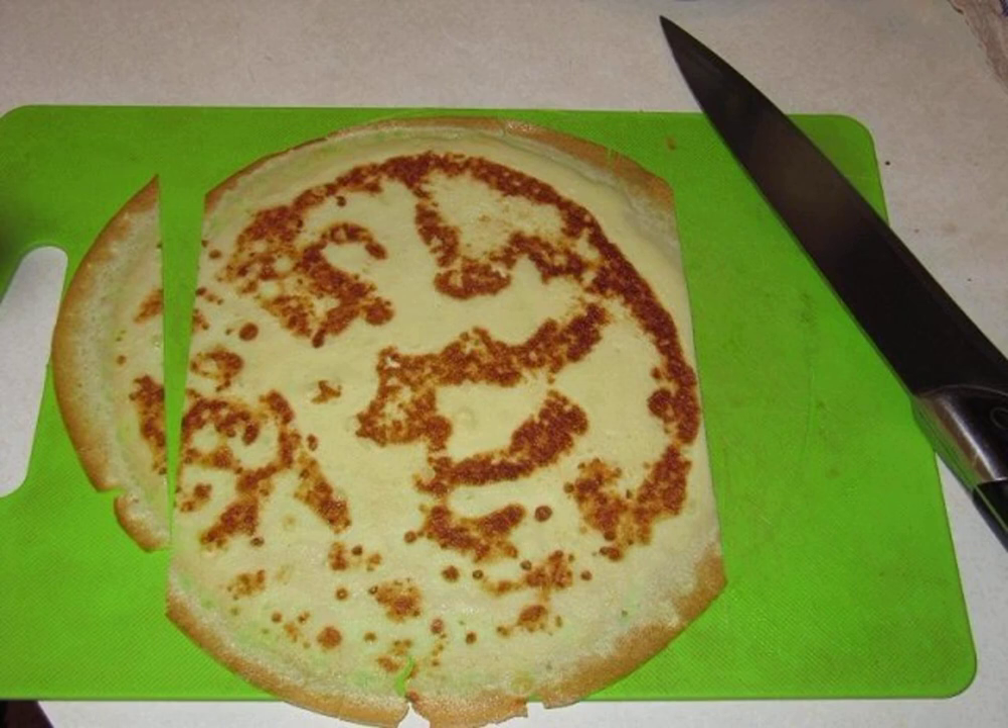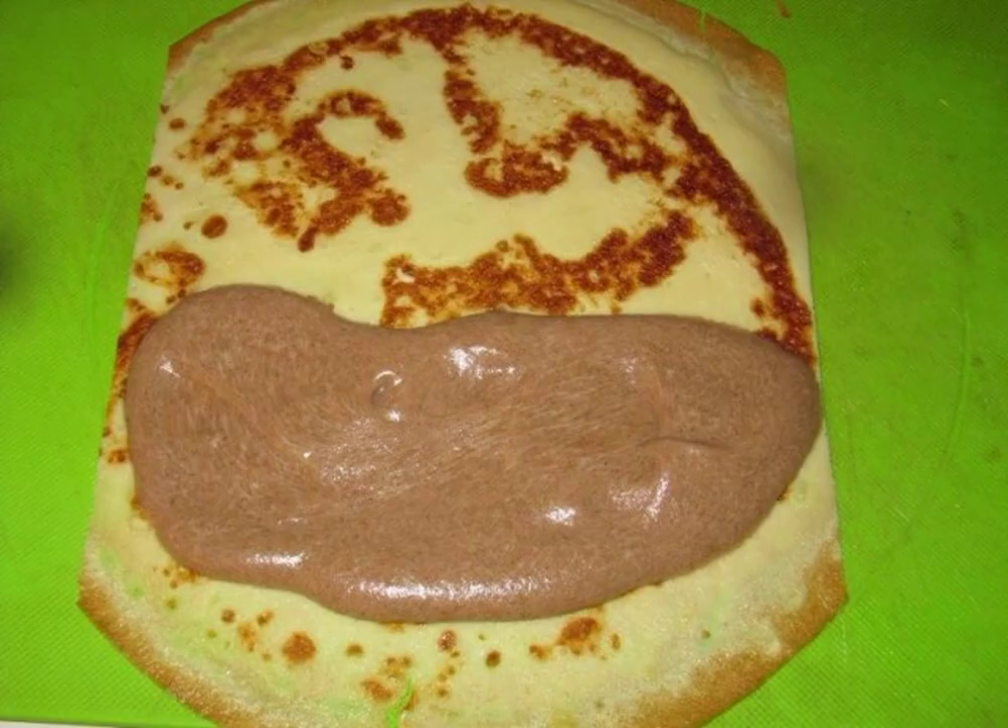At the pancakes, we slightly trim the edges. We spread the cream on the pancakes and wrap them.